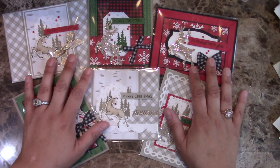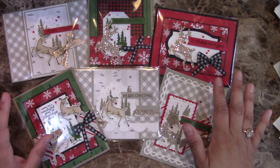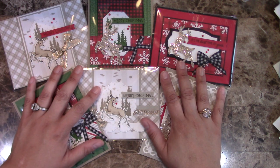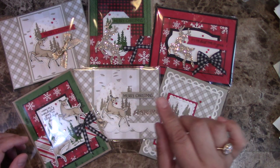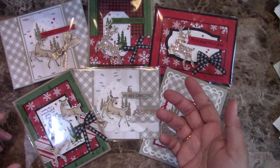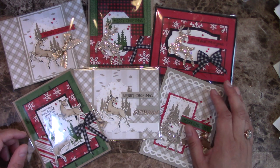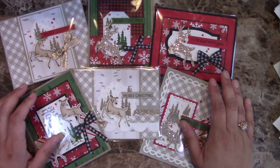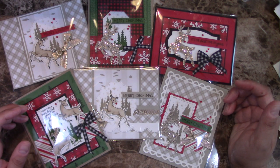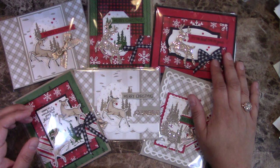Option two is for those of you who don't want the Make and Take Kit because you already have the paper, the bundle, the ribbons, the jewels — everything. You only want to get the PDF with all the instructions to make these cards. That option is already available at my store at creatingwithali.com/shop. I'll put a link in the corner of this video and also in the description. Once you purchase, you get the downloadable file and can get started creating all the cards right away. That option is $20, available now at my store.